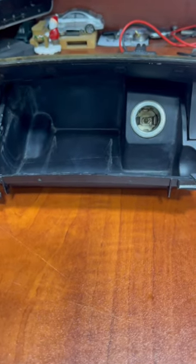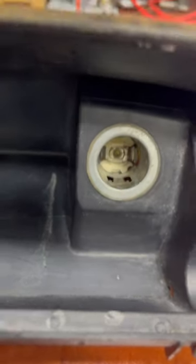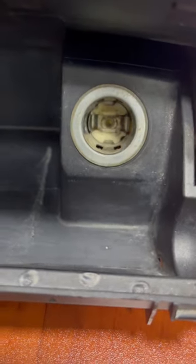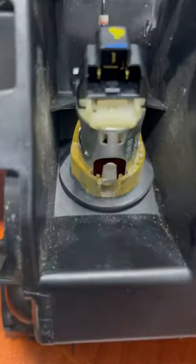Greetings. Today we have a W211 problem with the lamp in the cigarette lighter, which is very disturbing. So we remove this part — you can find the connection — and this is where the lamp usually sits.